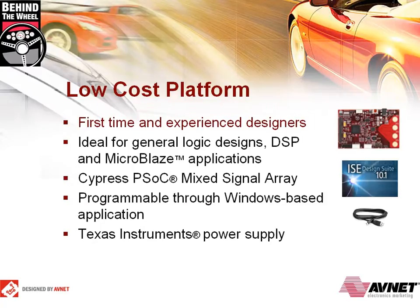Designed as an entry-level kit, first-time FPGA designers will find the board's functions straightforward and practical, while advanced users will appreciate some of the unique capabilities included on the board. The Spartan 3A FPGA is ideal for exploring general logic designs, as well as DSP and MicroBlaze-based embedded processing applications. The board also includes a Cypress PSOC mixed-signal array device that is pre-configured to enable slave serial configuration of the FPGA or flash memory programming through a Windows-based application. The power supply from Texas Instruments allows for powering from either a USB port or a 5-volt AC-DC wall adapter.